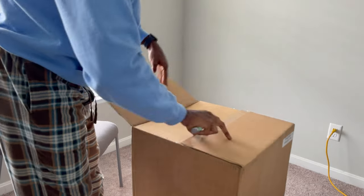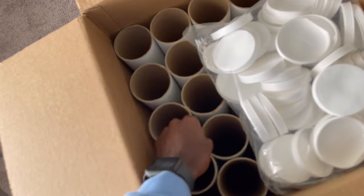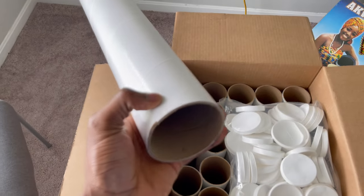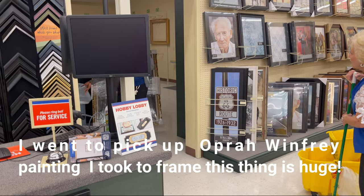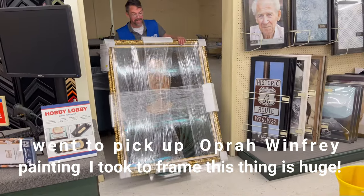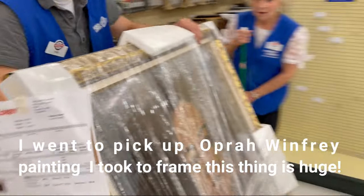These are the little tools I'm going to use for putting the artworks in when a customer purchases the artwork. These are the lids to close the tube. And it looks great in the frame too.